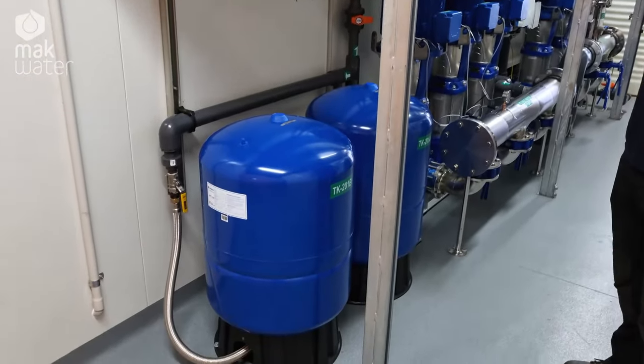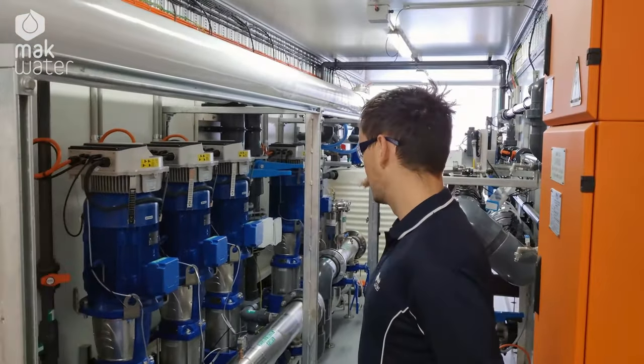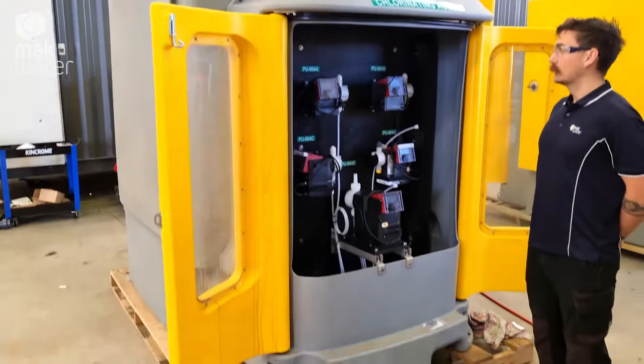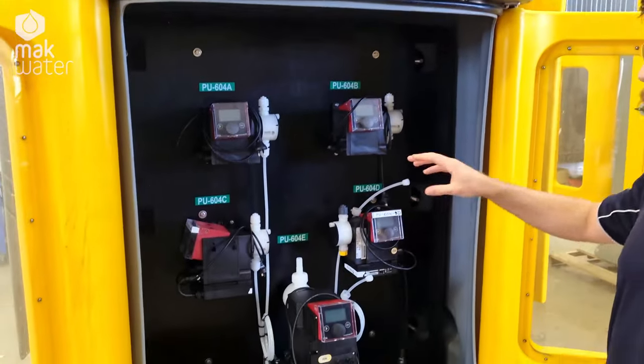The camp's going to be housing around 500 people when it's full, so as you can imagine there's quite a lot of water demand for that. In order to keep the chemical system as safe as possible we've got an IBC with day tank set up for the chemicals.